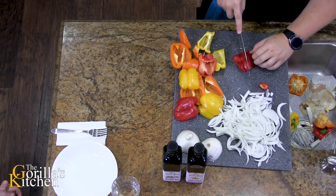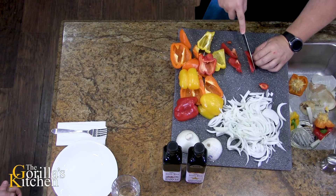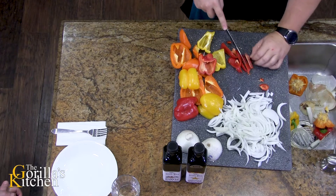I'm gonna do these in strips too, just because I like the way that they look and dicing will take a little more time.